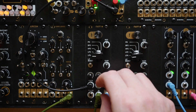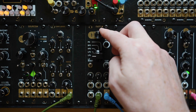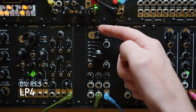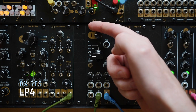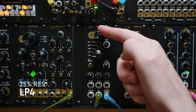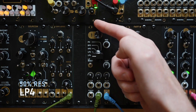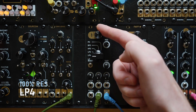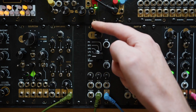So next I'm going to do some filter sweeps in the various modes and I'll add a bit of resonance each time to show how it sounds. So this is the four-pole lowpass. Adding a bit of resonance, some more, then really high. And let's turn the gain up for some overdrive.